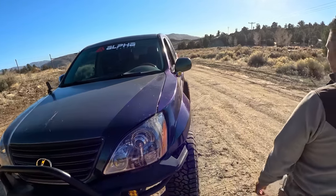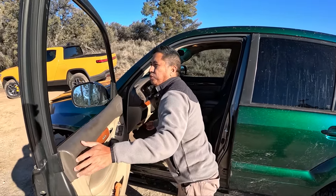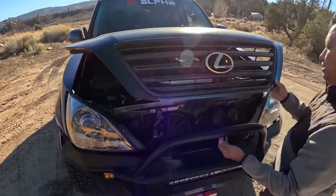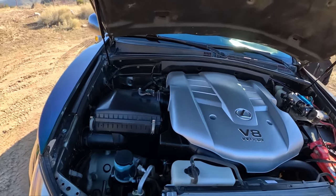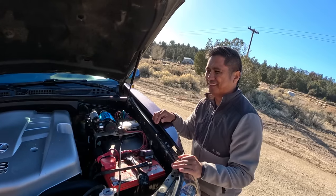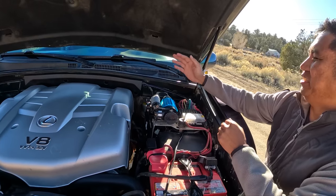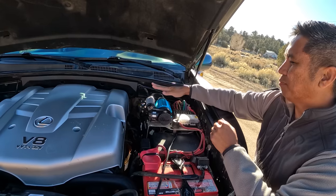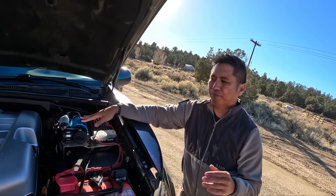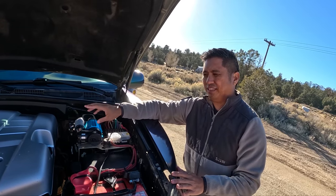Anything done to the engine? The engine is fairly stock. You will see the ARB single compressor, along with some Switch Pro systems. Originally I had it to air my tires when I first started off-roading, but now it's dedicated to providing air to the air lockers.